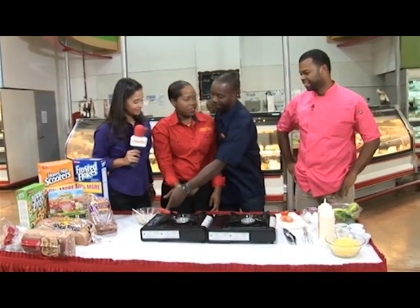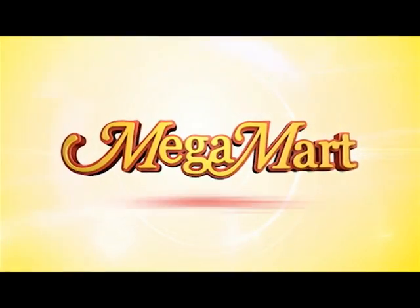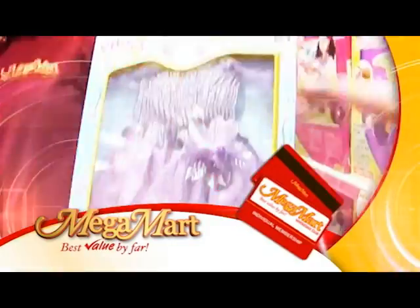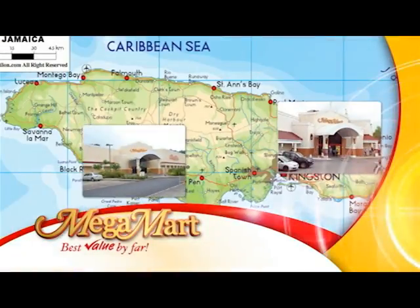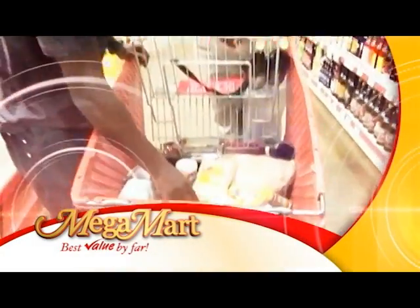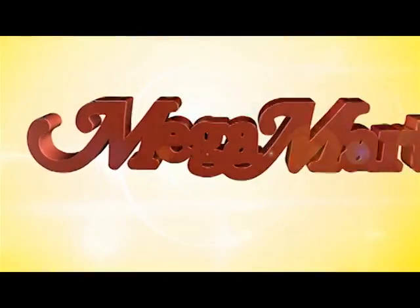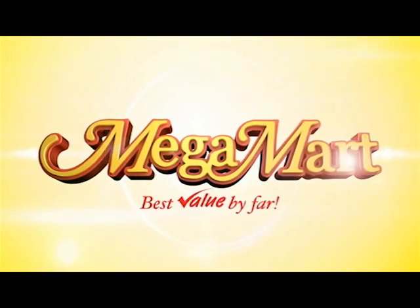Thanks for watching the Mega Shopping Show. Mega Mart — the best value by far. Get more with your membership card, up to 3% back when you buy. Waterloo, back home, Portmore, all over Jamaica — your most finest. The best value by far. Mega Mart, the best value by far.